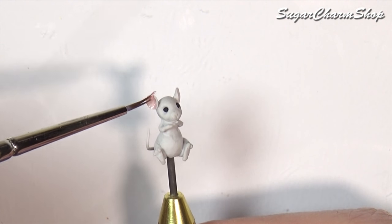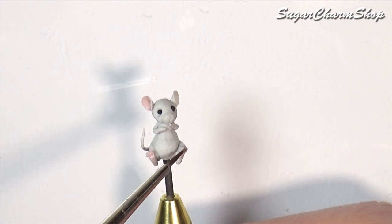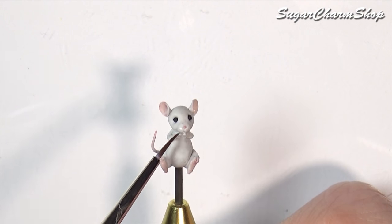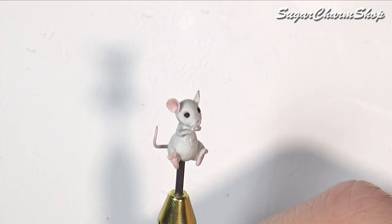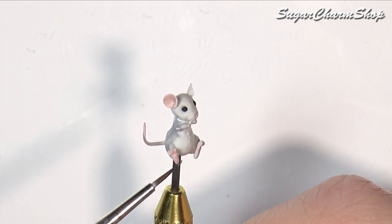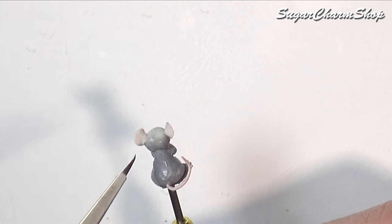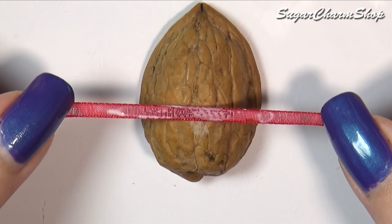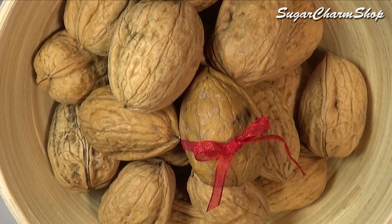Once again, you want to finish off with some acrylic paint after baking. You want to make the entire one half of the shell, and then on one side you want to glue the ribbon onto the next shell to keep the two together.